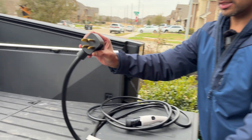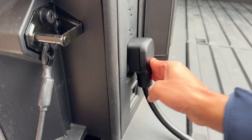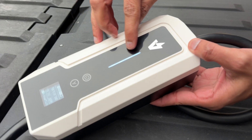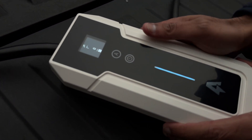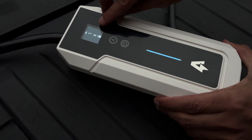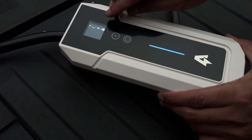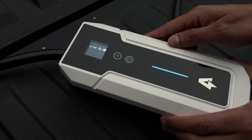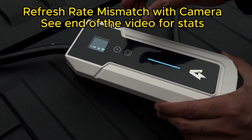Now let's connect this here. This is the port where you want to be connecting. You can see it's already getting the 240-volt notification. Right now we are not pushing any charge to the car, so it's showing 0.0 amp and 0 kilowatt-hour — which is good that it's reading. The refresh rate will look a little different on camera, so we'll try to match it or include a picture to show the stats.